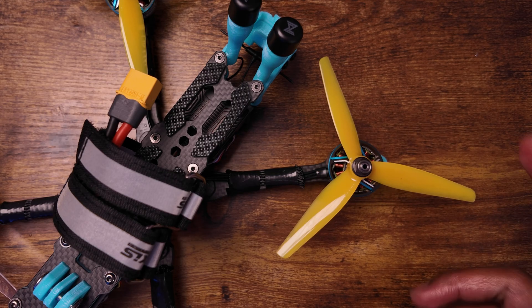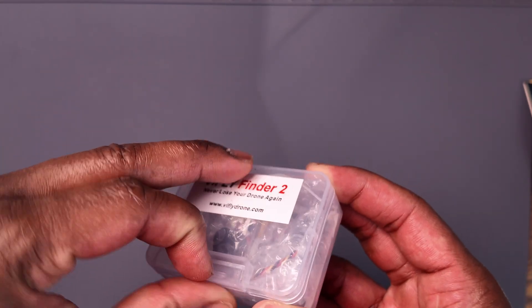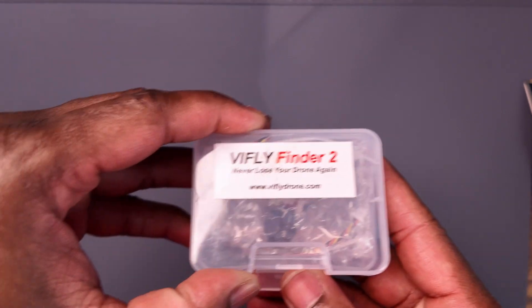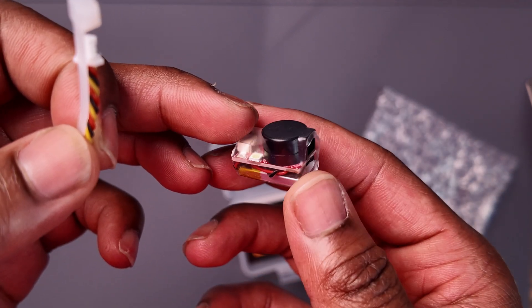For the props, I went with the HQ Mango Lassies. I've been flying them for a while and I love them — they're lower-pitched props that give me a little more control in the air, or at least that's how they make me feel. I also needed a buzzer, so I went with the V Fly Finder 2, which is super loud and annoying like a buzzer should be. The more obnoxious the better — I'd put a clown horn on my drone if it meant I'd find it every time.